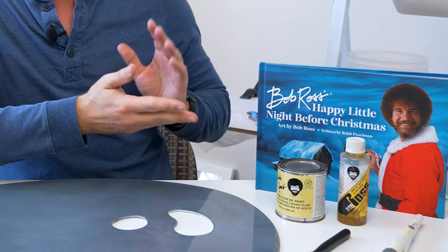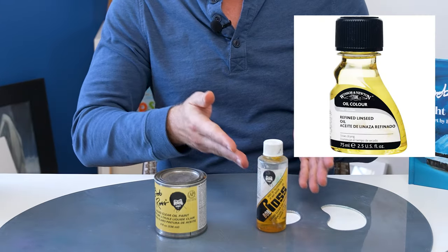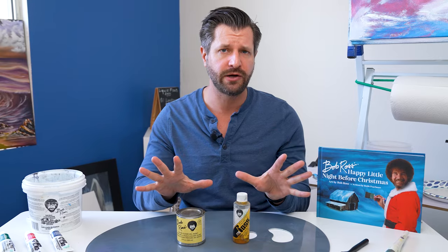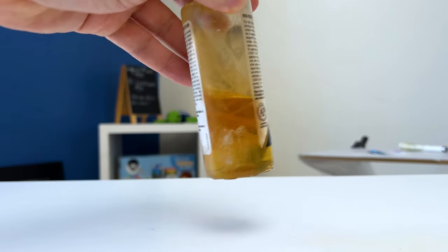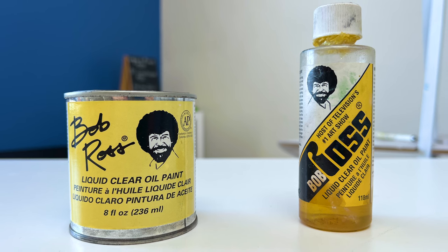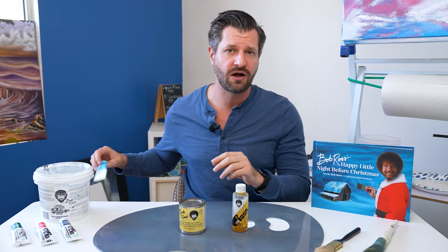Bonus product: Bob Ross liquid clear. I've done a ton of videos on alternatives and substitutes, but I think the Bob Ross liquid clear is a superior product. I like the consistency, the viscosity, and the results it gives. Something unique — I also like the smell. It reportedly contains a Venetian oil which gives it a pleasant scent, which matters to me since I have a sensitive nose. If you have an extremely sensitive nose or want to avoid solvents entirely, I'd recommend Gamblin solvent-free gel instead.